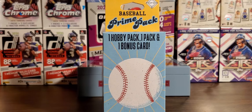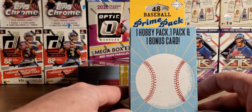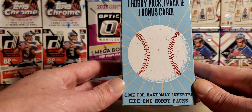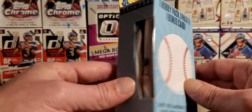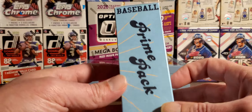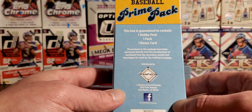Hi, what's going on YouTube? It's RVA Sports Cards back with another video. Today I found a new version of the Prime Packs available at Walgreens. Still the same price $8.99, boo. And it's one hobby pack, and one bonus card. You only get the window in here instead of the window through here. There's only one on the shelf — I was at Walgreens picking up some beers and I figured we'd do a little quick video.